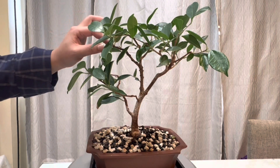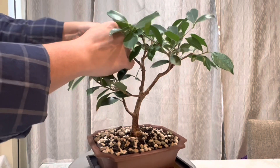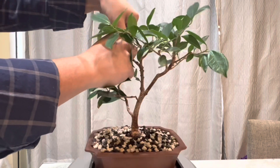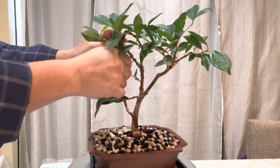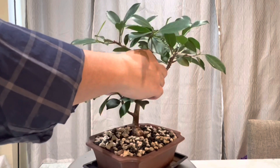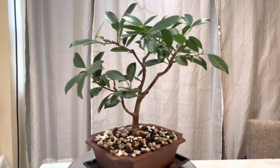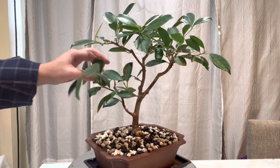There is a little bit more on the top — just a small piece of wire on this side — and I'm going to remove that. Now the tree is freed of wire, so we're going to proceed and do a little bit of cleanup.